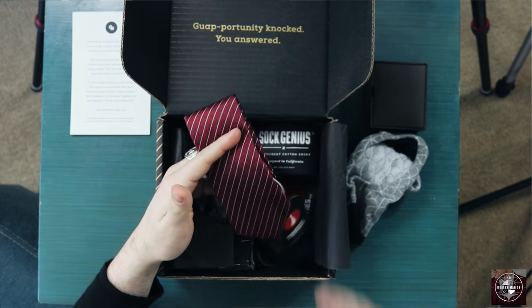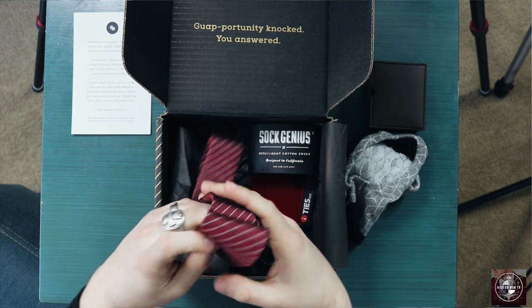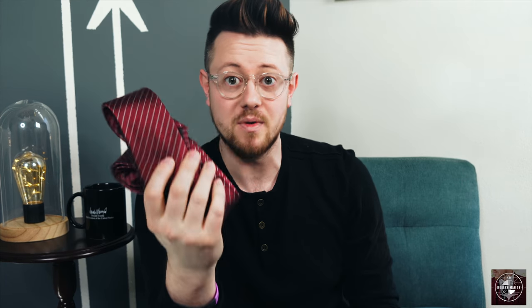Of course, we have a tie — this is a really nice maroon tie. I was actually just looking for a maroon tie for my upcoming video with iTaylor, where ties.com and I are customizing another custom suit. This is going to go perfect with that suit.